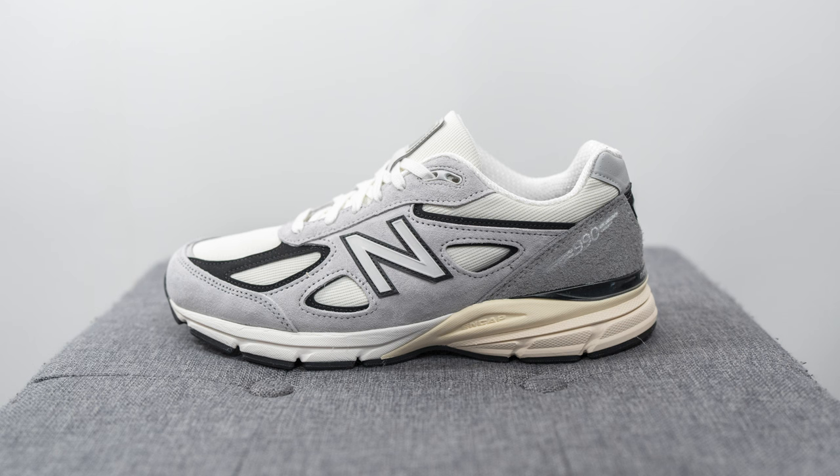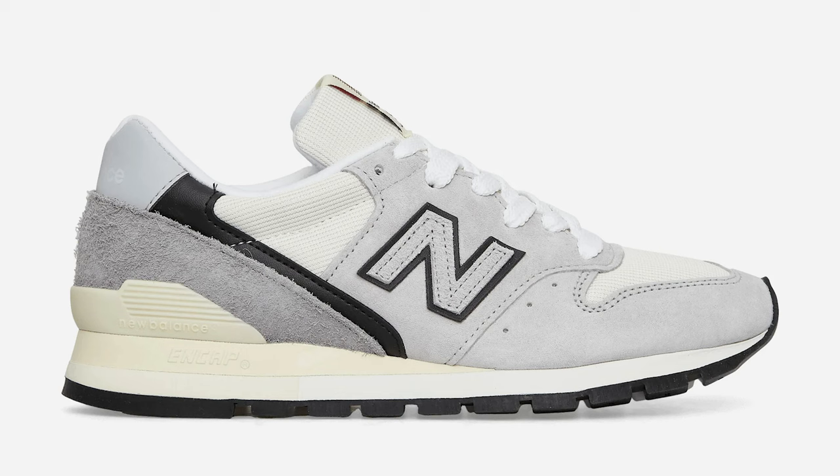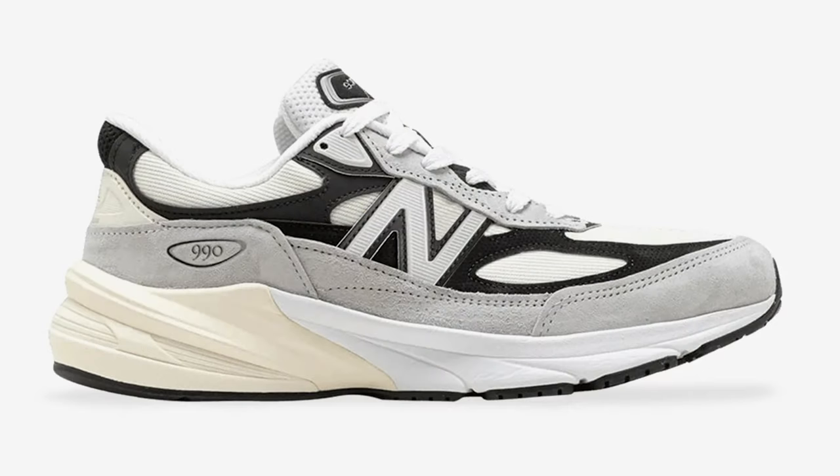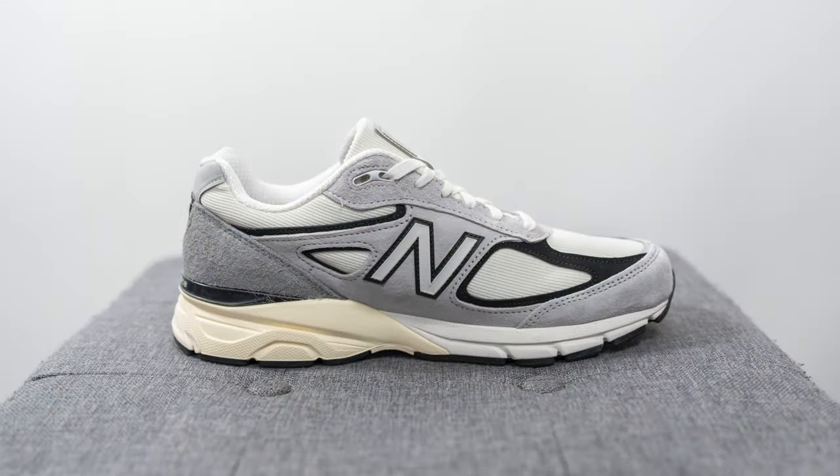These released in a pack alongside a New Balance 996 and 998, both of which have already been on sale for a while now. And then there's an upcoming 990v6 which is probably the most highly anticipated pair of the four — that one is releasing sometime in February. The retail price for this shoe should be approximately $210 US dollars or $285 here in Canada, and the stock code is U990TG4.